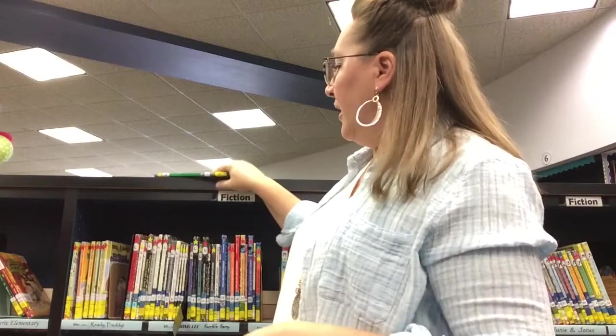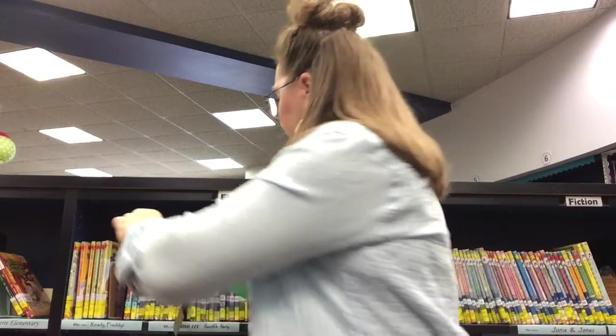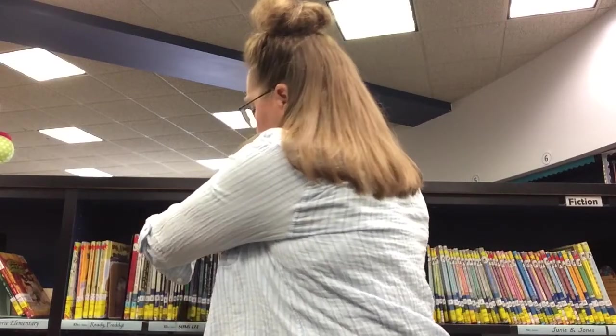We're not going to put it up on top, we're not going to put it in here sideways, and we're not going to lay it on the floor where somebody could step on it. Instead, we are going to hold on to the spine of the book with one hand and with our other hand we're going to move the books over, make room, and put it back on the shelf right next to the stick that we left there. Once the book is back on the shelf, you can remove your library stick and go look for a new book.